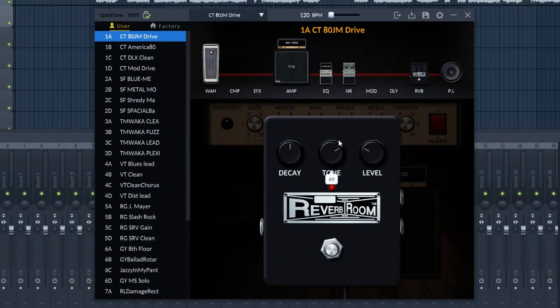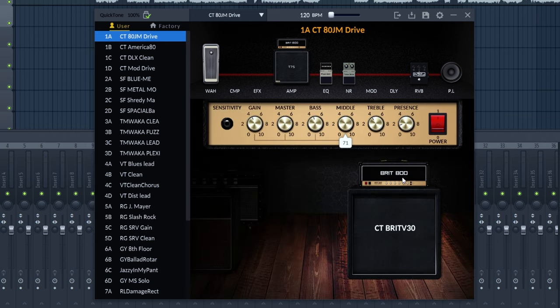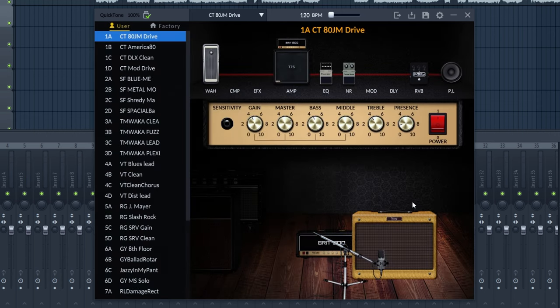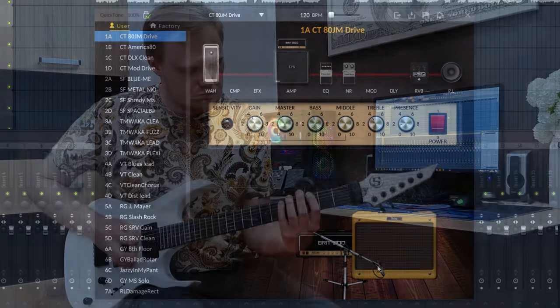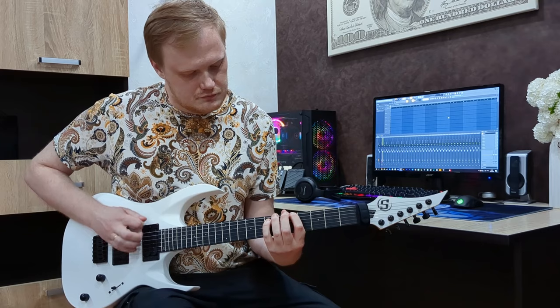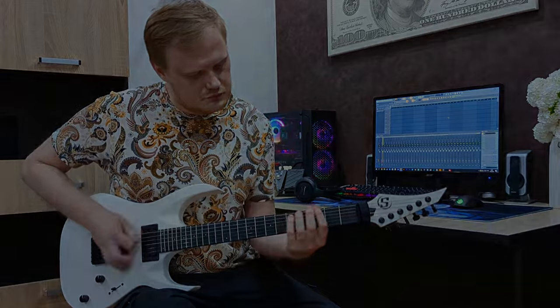You click and select the effect you need, adjust it, and then you can also select the cabinets and type of microphone from below. Then you save everything and you're done — it couldn't be simpler. This app is one of the reasons why I prefer this pedal to other budget options in this price range. I am quite satisfied with the built-in presets; most often I just switch between them to the most suitable one, which saves a lot of time that I can spend directly on playing and learning.